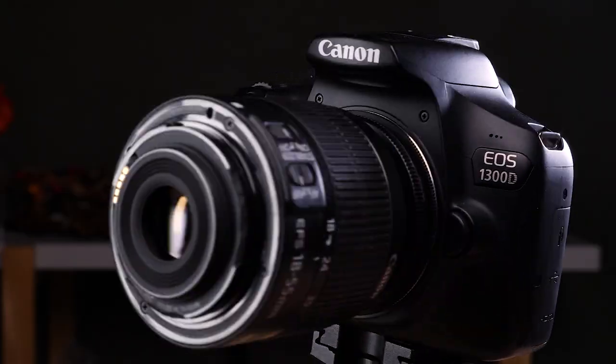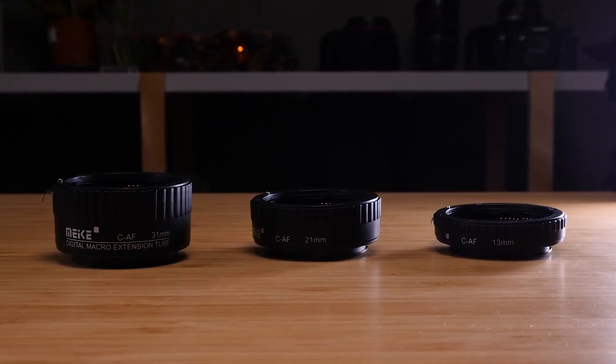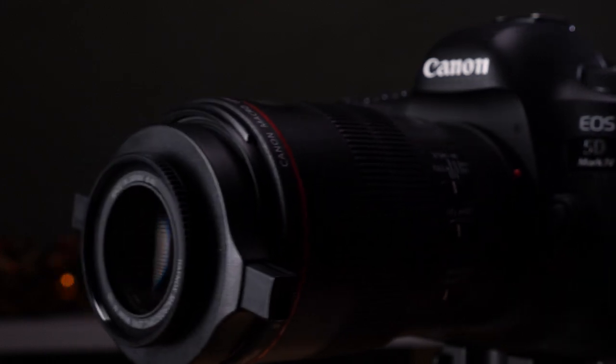Do you want a cheap, fun, and easy way to turn any of your camera lenses into specialized macro lenses? That's what I'm going to cover in this video — three inexpensive ways to get started with macro photography. We're going to start with the bizarre, then the rather interesting, and then the most simple ways. Macro photography is great because you can do it from the comfort of your home, surrounded by thousands of interesting subjects, and it's really cheap to get started.